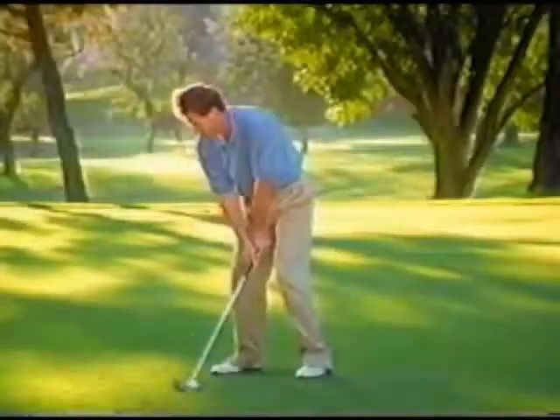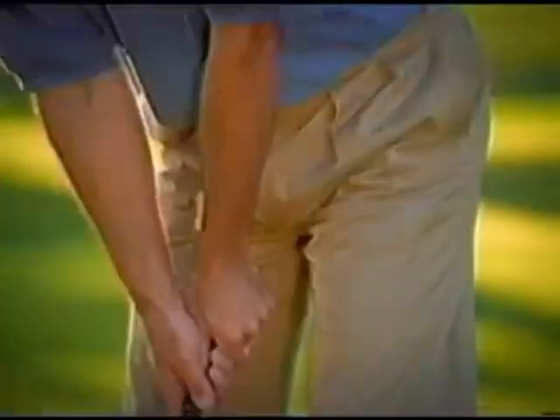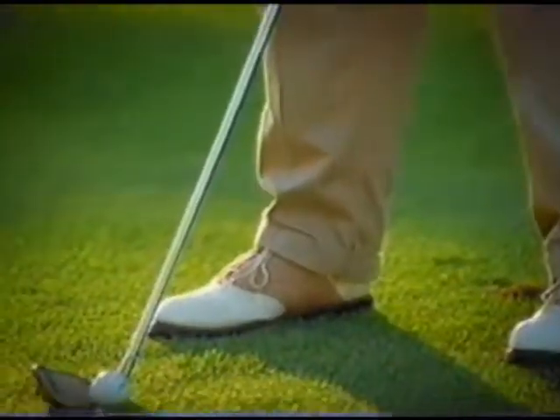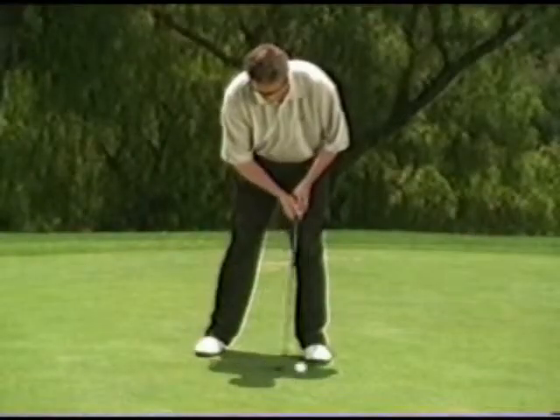With GolfSpec, I saw immediate improvement right after I put them on. Professional golfers devote hours and hours to visual perception training because they know the key to perfect visual alignment starts with individual eye dominance. Now you can learn the pro's secret to perfect visual alignment just by using GolfSpec.